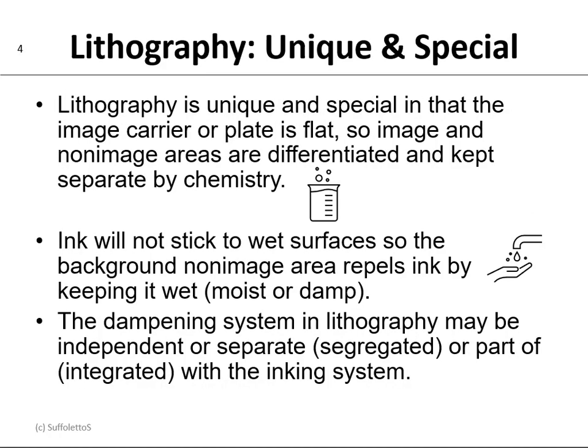Lithography is unique and special in that the image carrier of the plate is flat. So image and non-image areas are differentiated and kept separate by chemistry. Ink will not stick to a wet surface, so the background non-image area repels ink by keeping it wet, moist, or damp — hence the term dampening. The dampening system in lithography may be independent or separate, segregated, or part of, integrated, with the inking system.